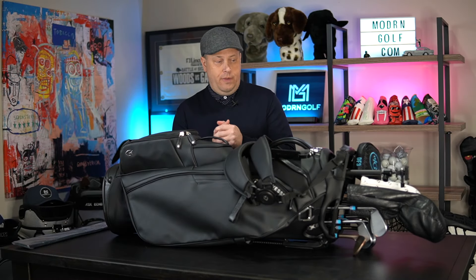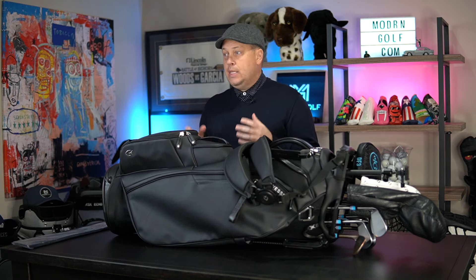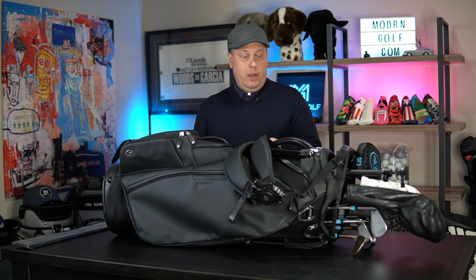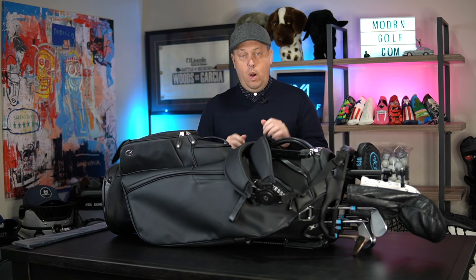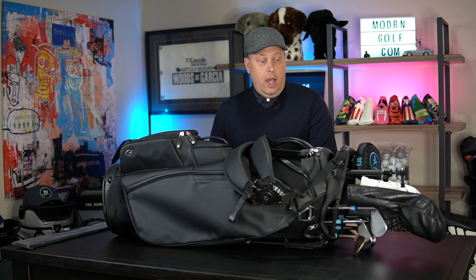Hey guys, welcome back to Modern Golf. I get a lot of requests for a lot of different things, but in the last couple years I've never had more requests than people asking me: when are you going to review the Vessel Players 5 and the 5 Pro? So I got my hands on the Pro because I think it makes more sense of what these guys are trying to achieve. We've tested it, gone through a couple rounds with it.